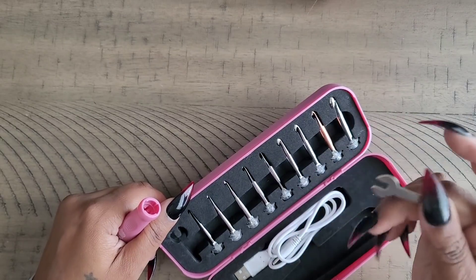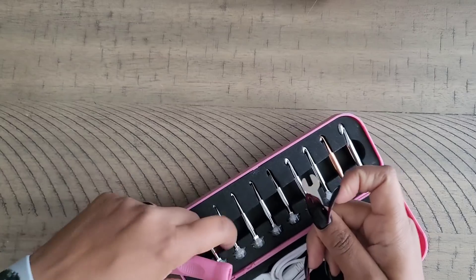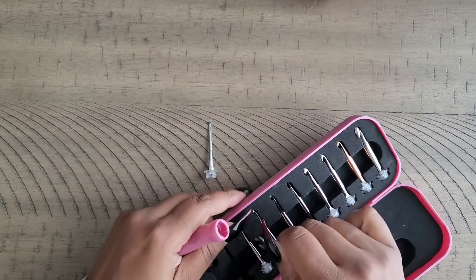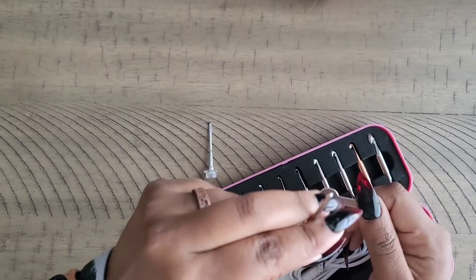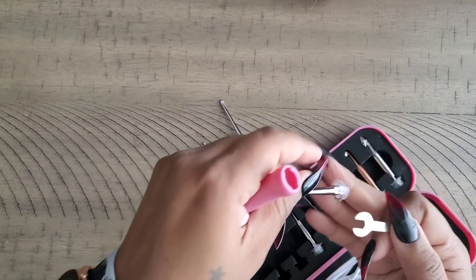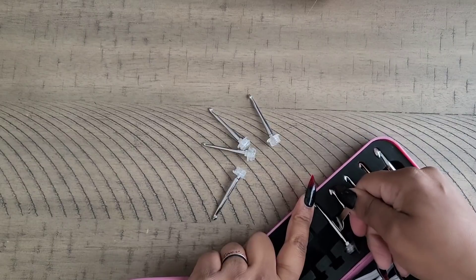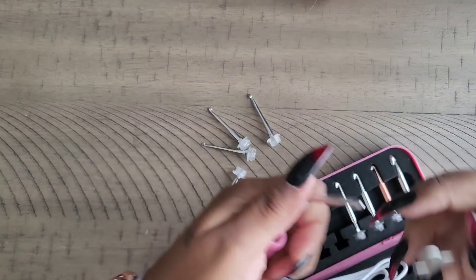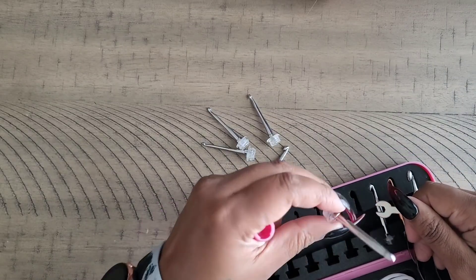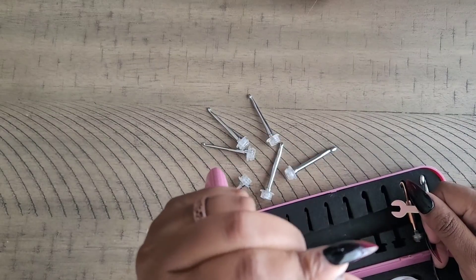This little wrench is important — you don't want to lose it because it helps you get the hook into the base. So you have sizes 2.5, 3, 3.5, 4, 4.5, and 5.